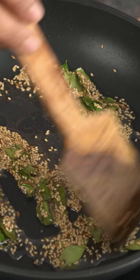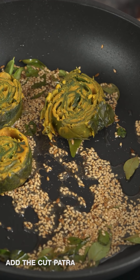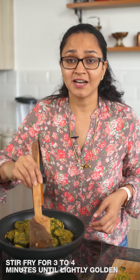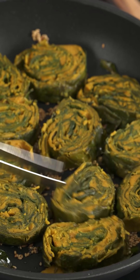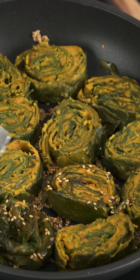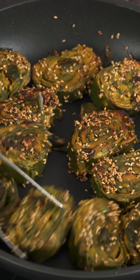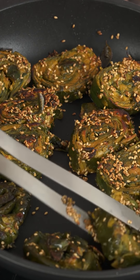Once the sesame seeds have turned golden, add the cut patra pinwheels into the pan. Pan fry for about three to four minutes, allowing the bottom to get nicely roasted, then flip with tongs and cook the other side to get a nice golden brown crust with sesame seeds. Once the patra is crisp and golden brown on both sides, turn off the heat. Garnish with fresh coconut and coriander leaves.